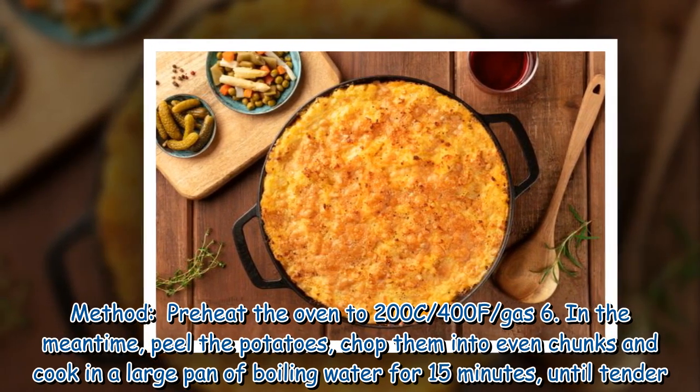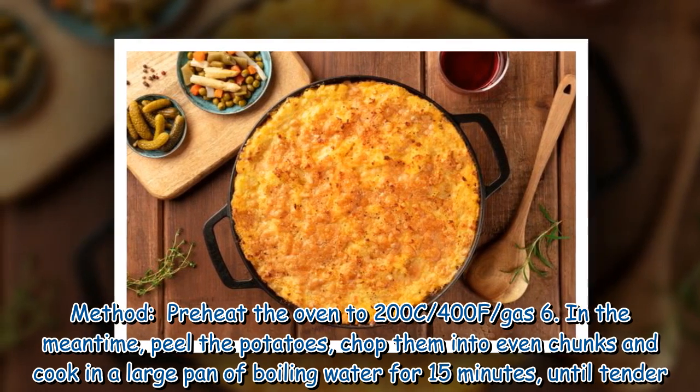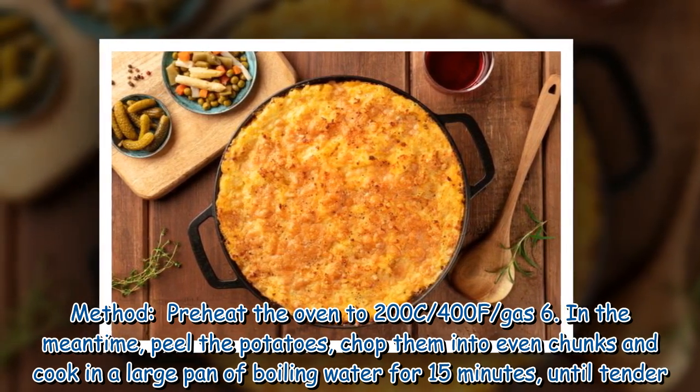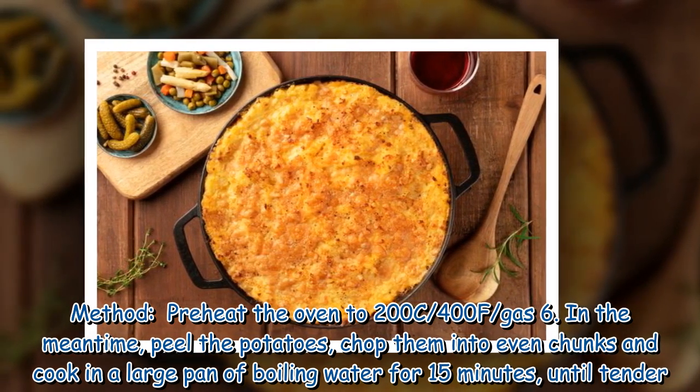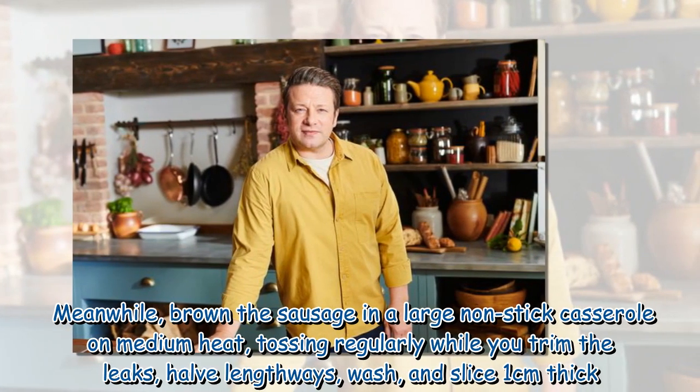Method: Preheat the oven to 200°C / 400°F / gas 6. In the meantime, peel the potatoes, chop them into even chunks, and cook in a large pan of boiling water for 15 minutes until tender. Meanwhile, brown the sausages in a large non-stick casserole on medium heat, tossing regularly.